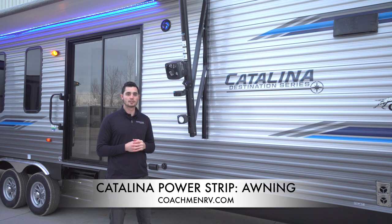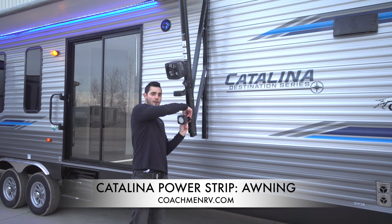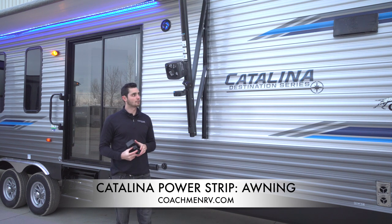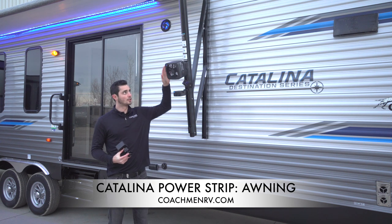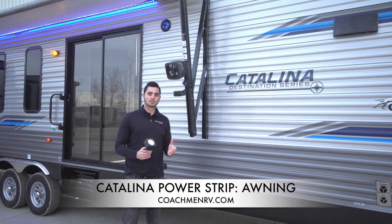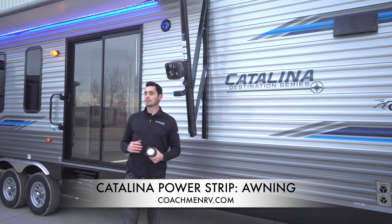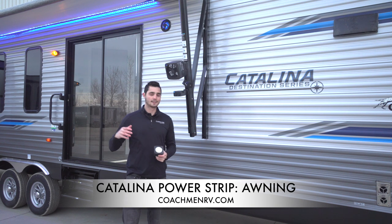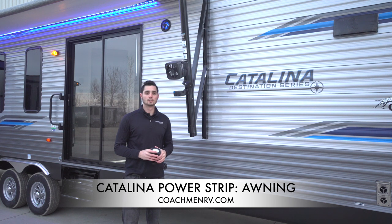If you want to take it off — say you're getting ready to close up for the day — just pull back on that button, spin it the opposite way you put it in, and you're back out again. Again, there are a number of cool attachments: an outlet, a bluetooth speaker, and a fan. But what comes standard in your Catalina — on all products from Summit all the way up to Destination — is the spotlight. It lets you turn off the awning light and still have a power source, keeping things a little quieter and low-key. Something you'd usually only see on high-end fifth wheels, but not here at Coachman Catalina. Thanks for tuning in — have a great day and have fun camping in your Coachman Catalina travel trailer.